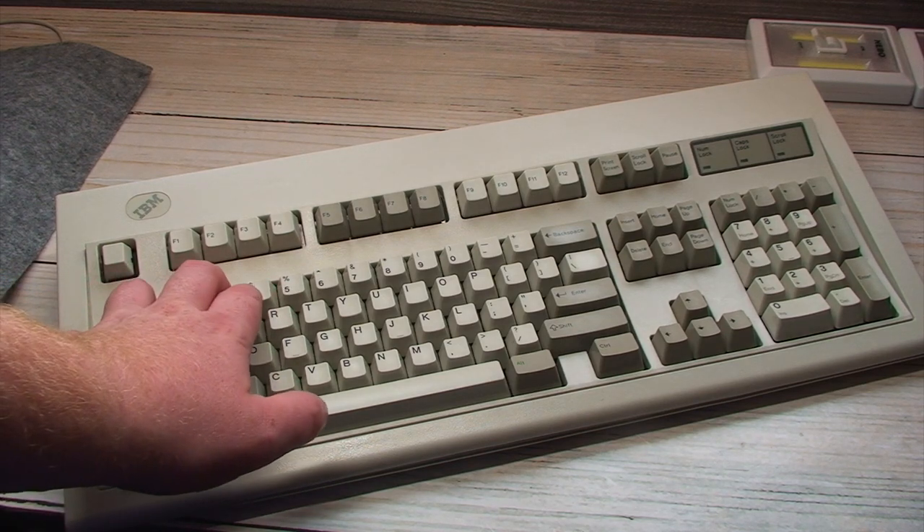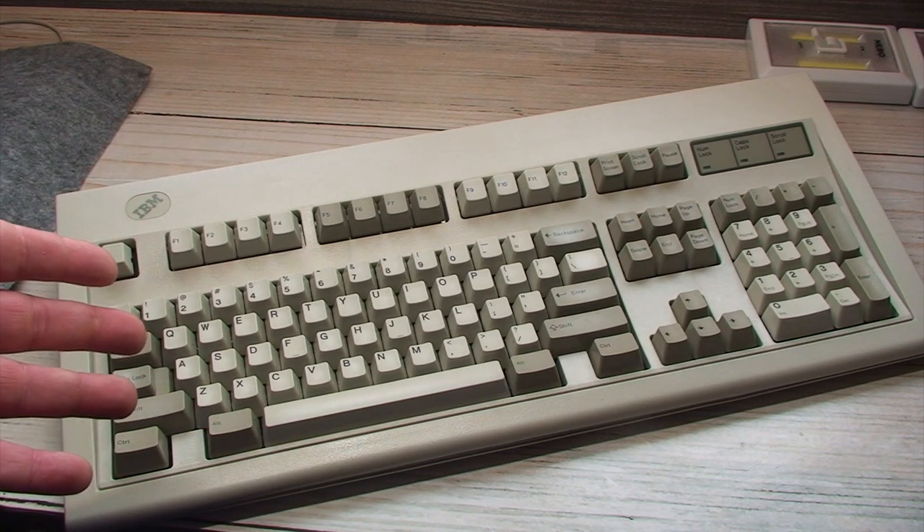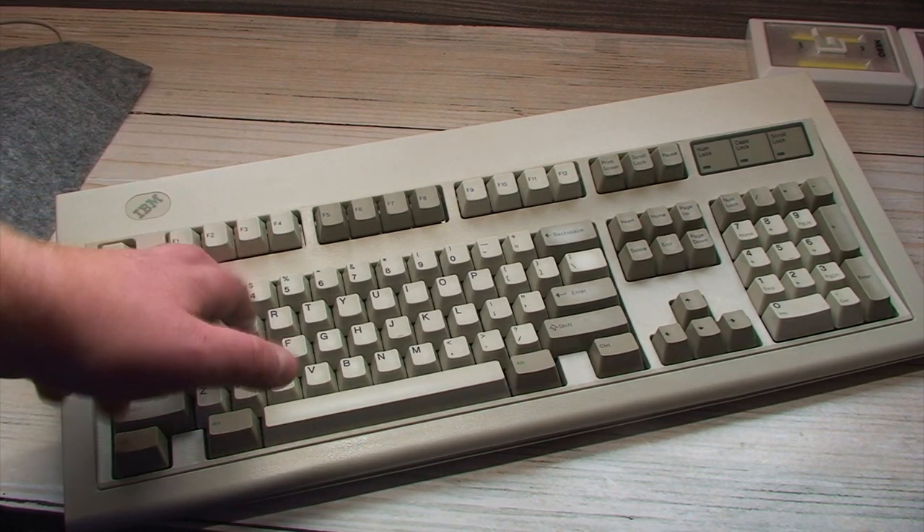I've noticed if you try to depress three or four of the problem keys all at once then it starts to work for a little bit, but if you step away from the computer for an extended length of time, it goes back to failing to register key presses properly or double tapping them — acting as though you double-tapped the key.